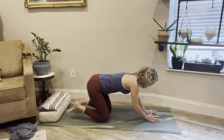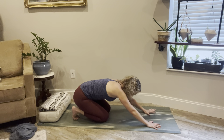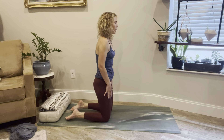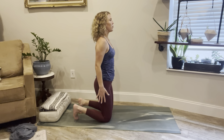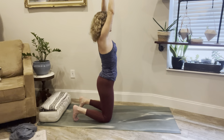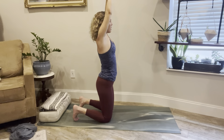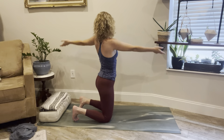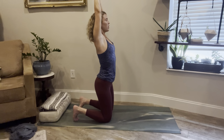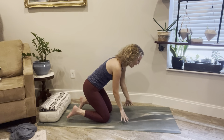Coming up onto both hands now, tuck the toes, find a little shift forward and back as a way to reset. Then we'll glide up, hands to the thighs, coming onto the shins and the knees, keeping the toes tucked under. Inhale, lift the arms up. Exhale, twist open towards the right. Inhale, lift up. Exhale, twist open towards the left. One more time each side — inhale, rise, exhale. Then lifting all the way up, clasp the thumbs, reach the arms back, stretching up. Exhale, hands come down to heart center, and we'll slowly come back onto our bottoms.